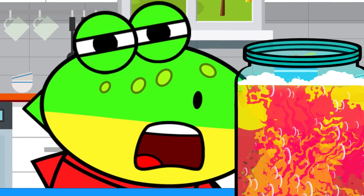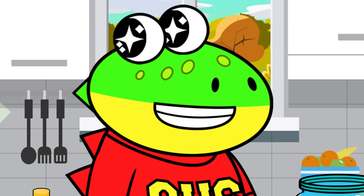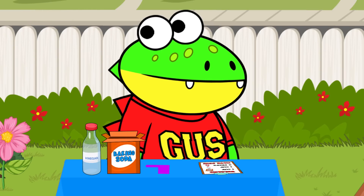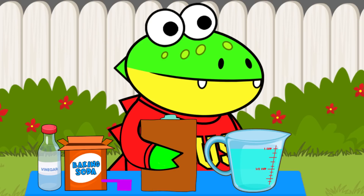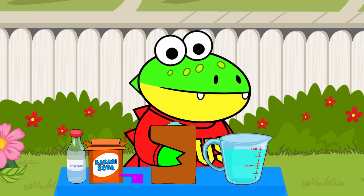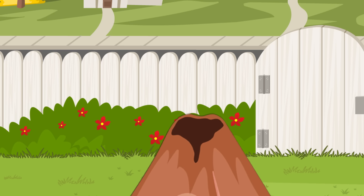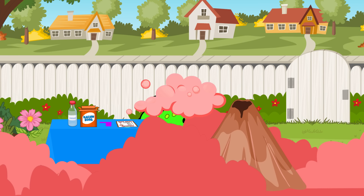Oh, no! The volcano is exploding with lava! I have a surprise for you in the backyard — come outside! Holy crock-a-mole, that volcano is almost bigger than me! The ingredients are on the table. Don't forget to measure correctly! Mama even printed out the procedure. It says to pour one cup of baking soda into the volcano, then add a couple drops of red food coloring to one cup of vinegar. Final step is to pour the vinegar into the volcano and have fun! I guess I might have measured that one wrong! Woohoo!